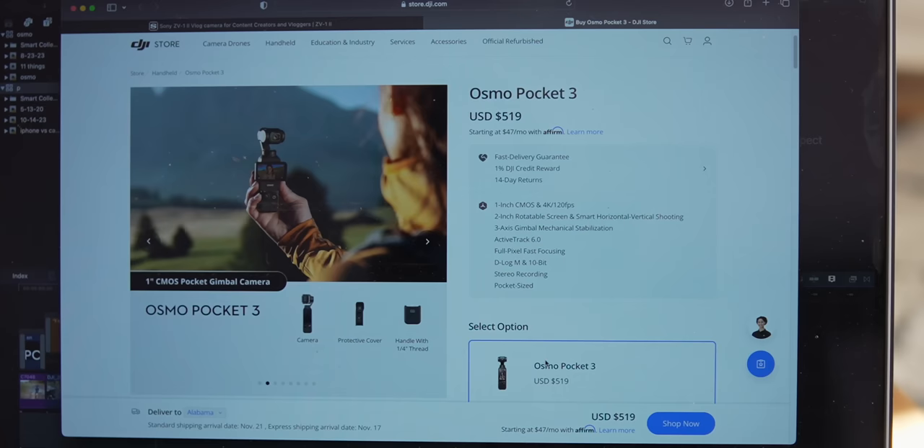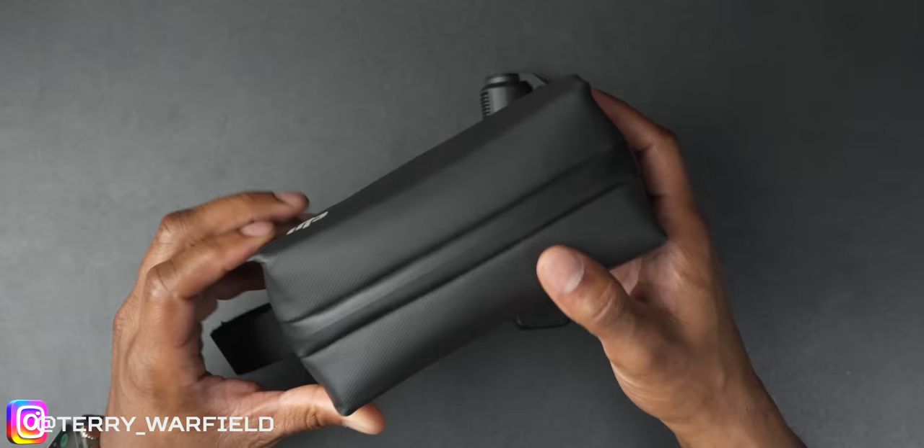There are two packages. The first is the standard combo, which I would avoid — it's $519 and you don't really get too many things with it. The creator combo is so much better value, although it's more expensive at $669.